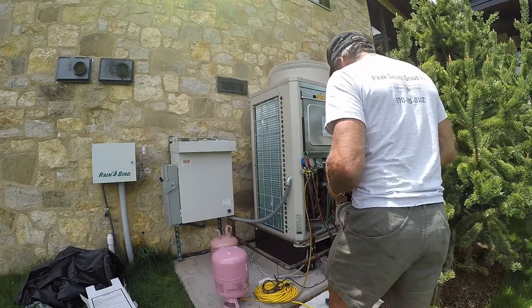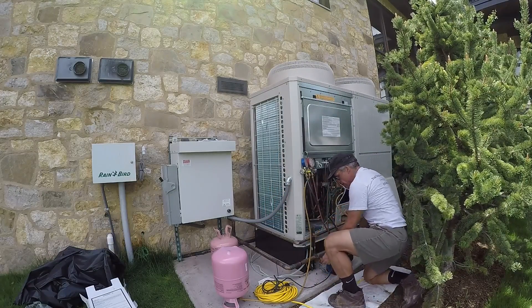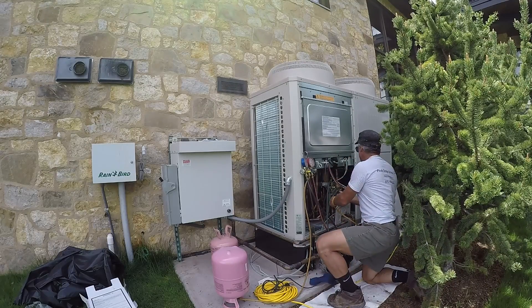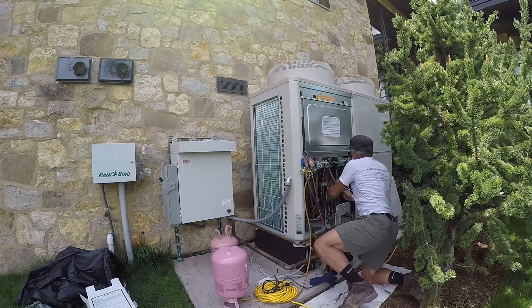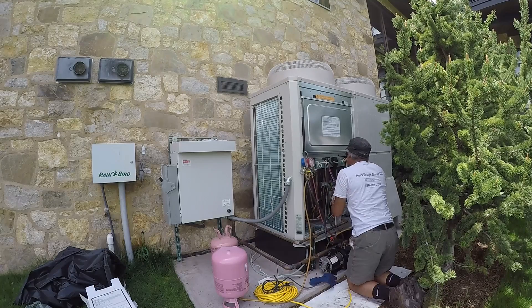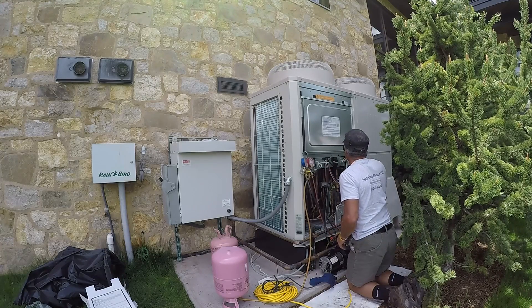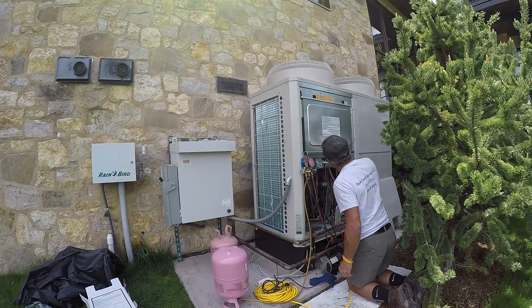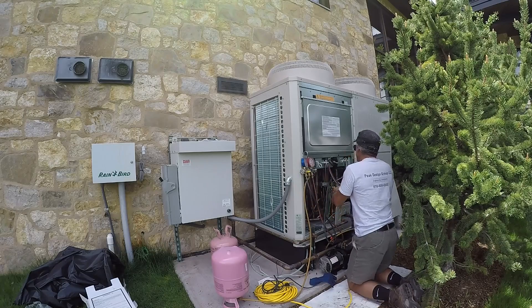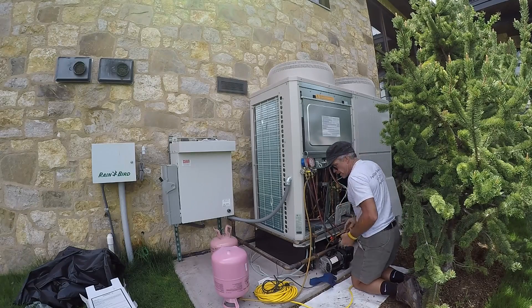So the battery went dead. We're kind of at the point of no return here. We're going to turn off our unit and open these valves up and start adding refrigerant. It comes pre-charged with 25 pounds and based on my calculations we need to add about 25 more pounds of refrigerant.